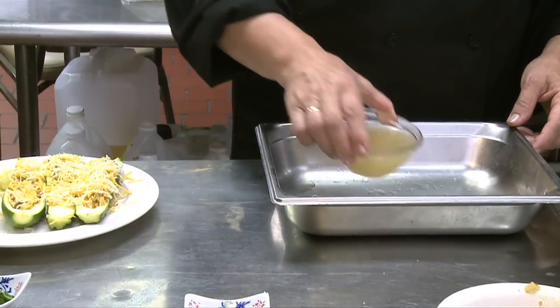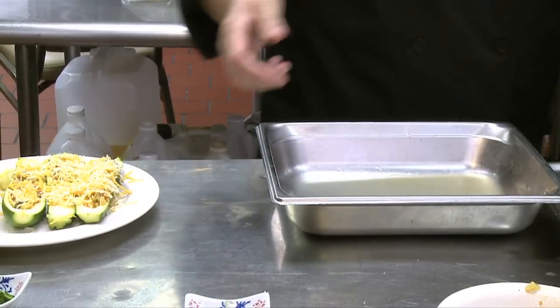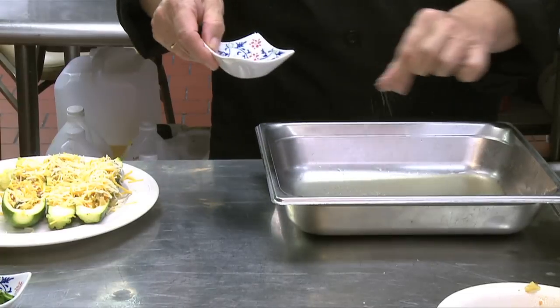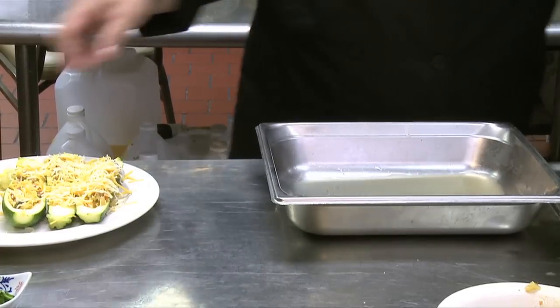Now I pour about a cup of veggie stock in the pan — it's not seasoned so I will add a bit of salt and pepper — and add the zucchini boats.